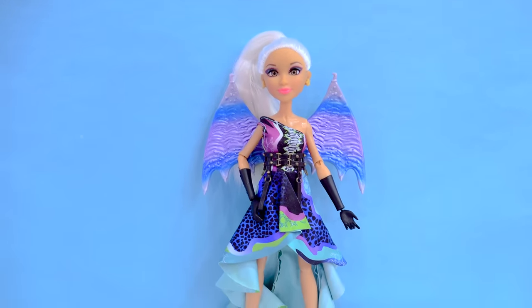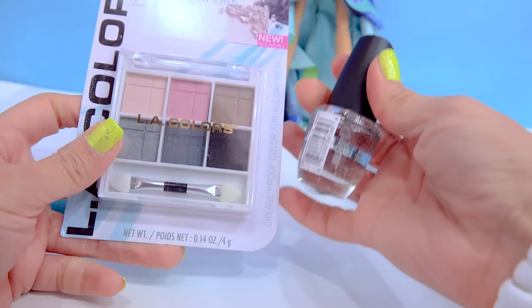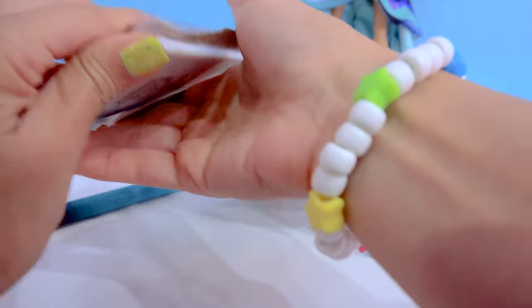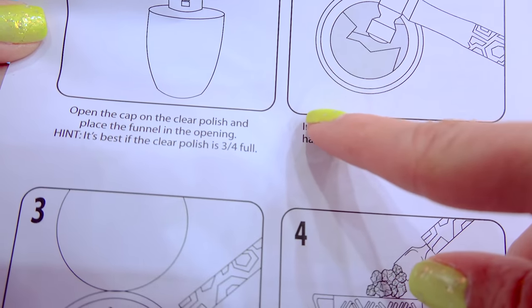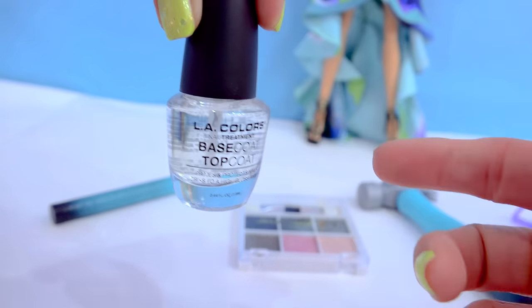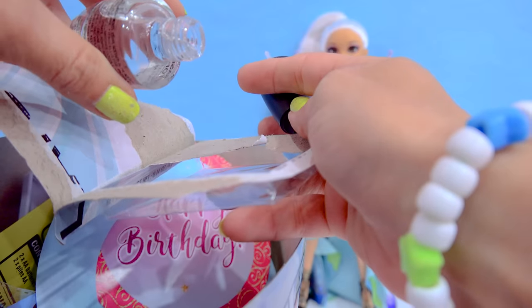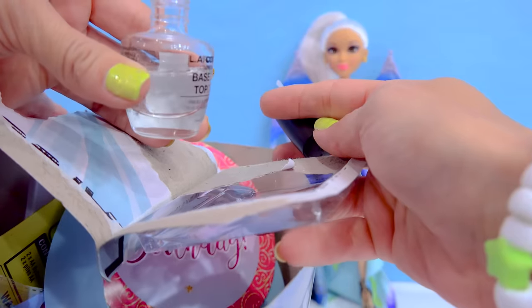Now the set does not come with a couple things. It does not come with clear nail polish, which you do need. I have this little clear nail polish and an eyeshadow — I picked up both of these items at the Dollar Tree, but they do not come with this set. So let's open this up. We are gonna make our own nail polish out of makeup! Step one: open the cap on the clear nail polish and place the funnel in the opening. It's best that the clear polish is three-fourths full. This clear nail polish is very, very full, so we'll dump some of it out to make room for our shadow. Of course, for younger cookie fans with any craft project, always have an adult to help you, especially when working with nail polish.